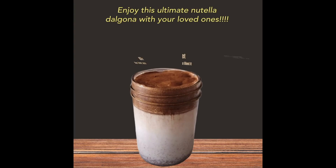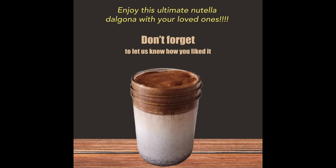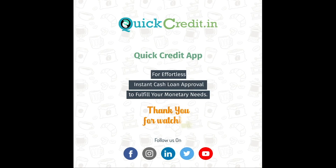Enjoy this ultimate Nutella Dalgona with your loved ones. Don't forget to let us know how you liked it. Thanks for watching.